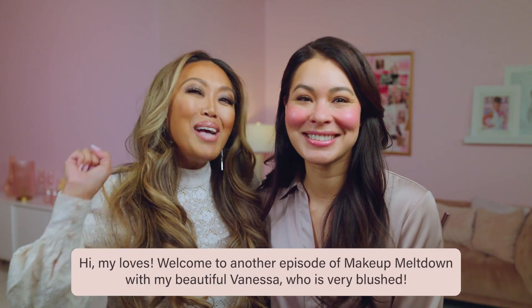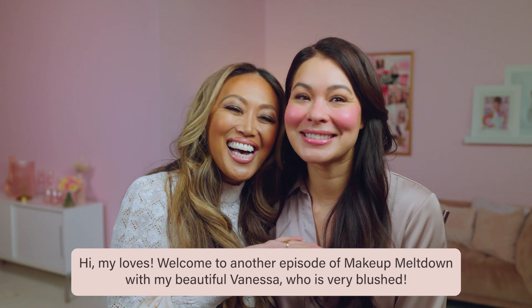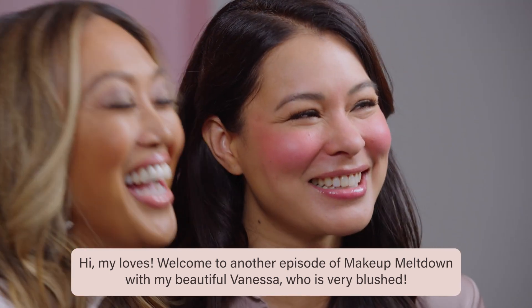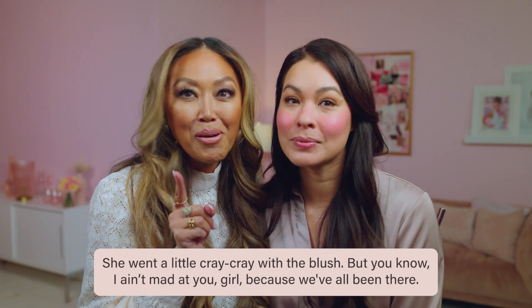Hi my loves! Welcome to another episode of Makeup Meltdown with my beautiful Vanessa, who's very blushed. She wanted a little extra with the blush, but you know what? I am mad at your girl — because we've all been there.